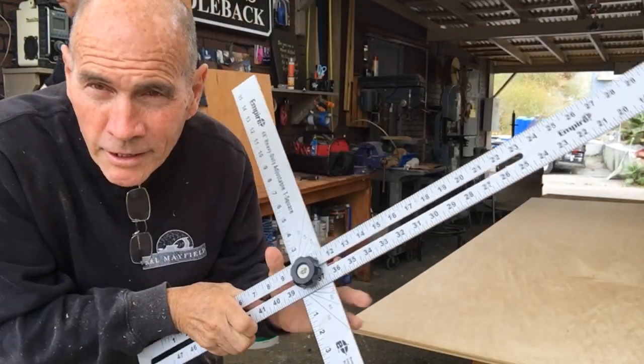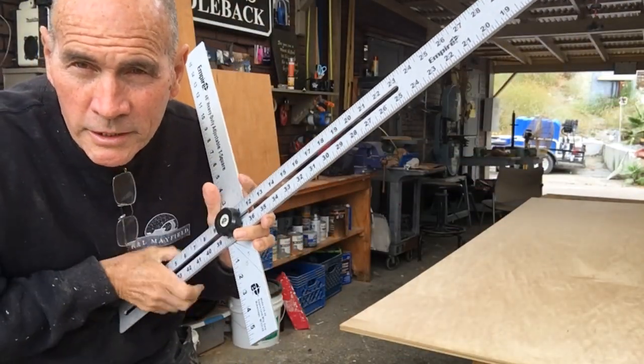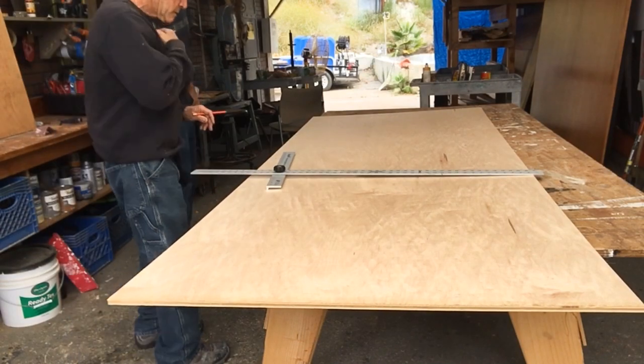This little tool came in handy — our little adjustable big drywall T-square. It's got angles on it.